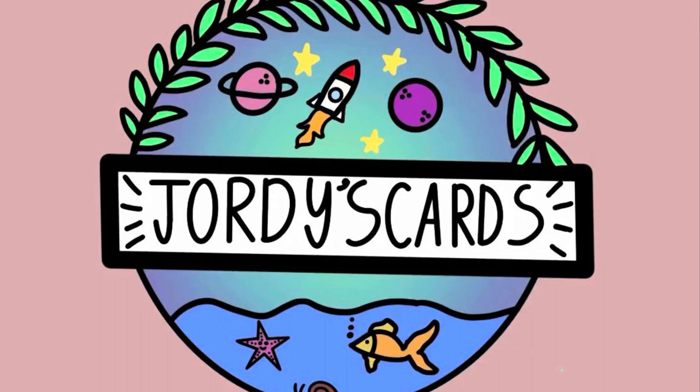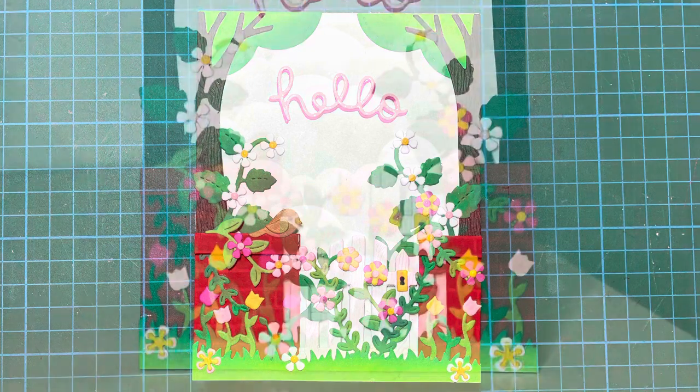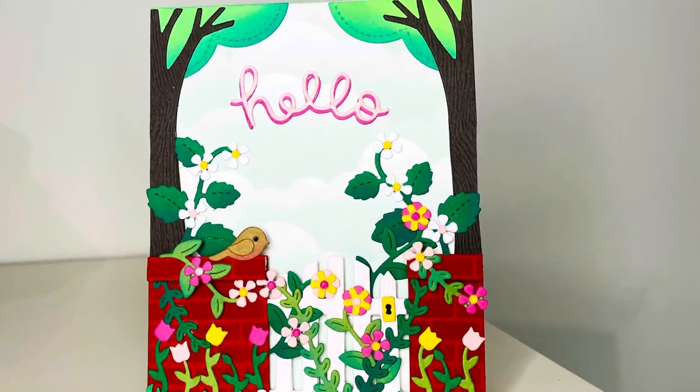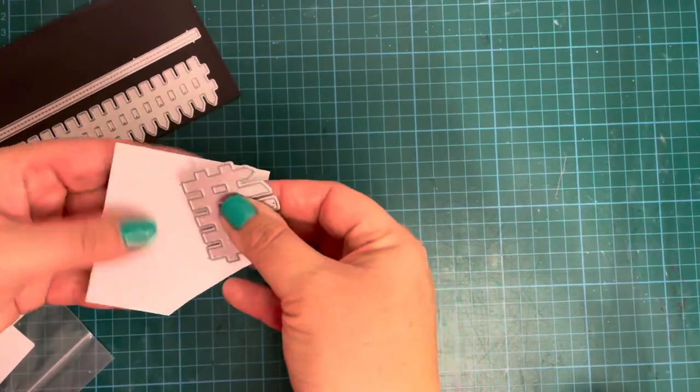Hi everybody, it's Geordie from Geordie's Cards. Thank you so much for joining me today. We are going to be creating this cute little die cut card based on the Lawn Fanatics current challenge, which is a movie, book, or a song — and I chose the Secret Garden.